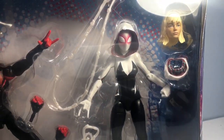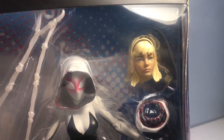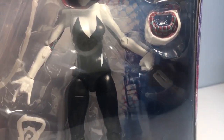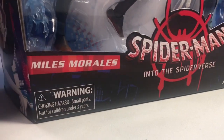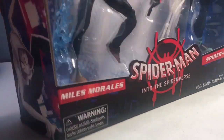Then we got the Spider-Gwen here, got the head sculpt there. Does that look like Gwen Stacy from the movie? No, not really. Then we got a hooded accessory — like she's got her hood off — some more webbing, the Spider-Man Into Spider-Verse logo, Miles Morales, Gwen Stacy, ages 4 and up, made by Hasbro.